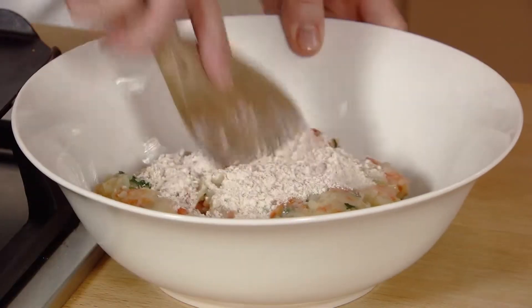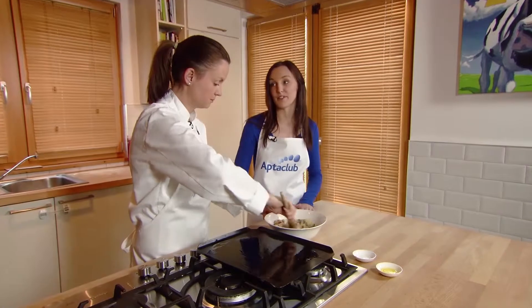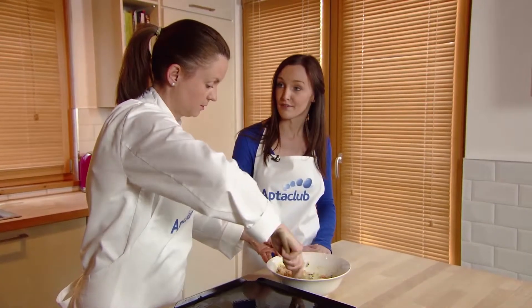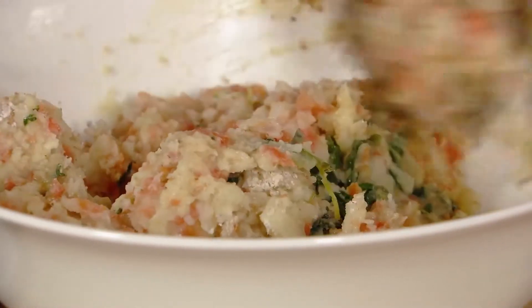These veggie burgers are high in vitamin A, which supports healthy vision and healthy skin, and they're really high in vitamin C, which is important for the immune system. They make a nice side dish with any meal — if you had some leftover you could just keep them for dinner as a side dish.